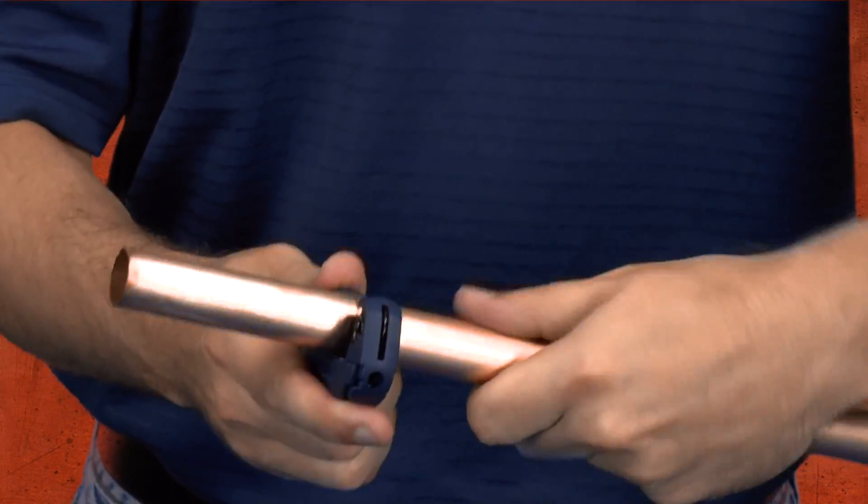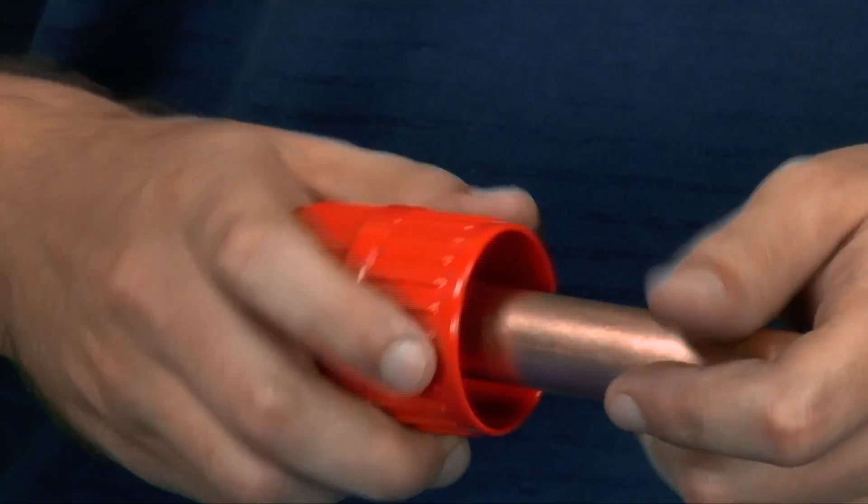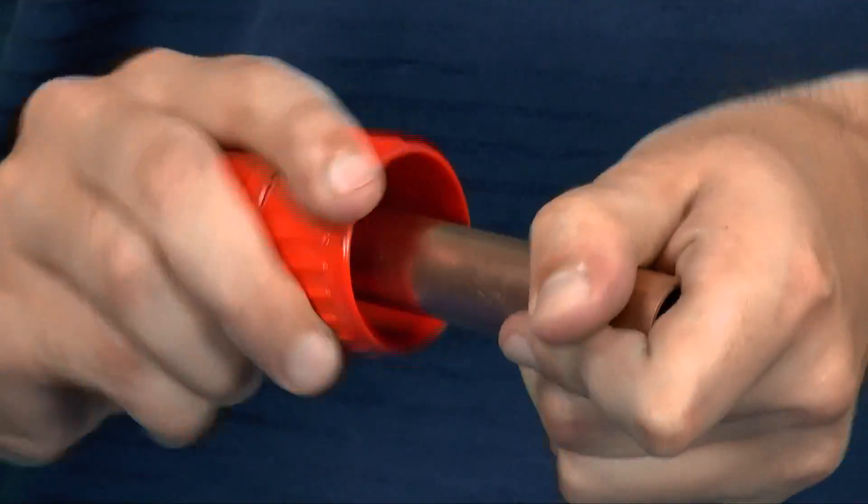Prepare the copper tubing for installation by cutting the tube to proper length using a tubing cutter. Next, use the deburring tool to remove the burr from the inside of the copper tubing.